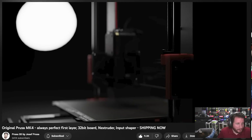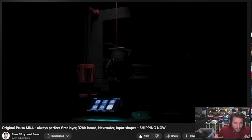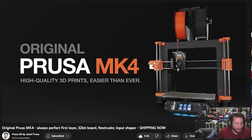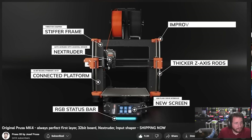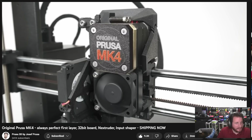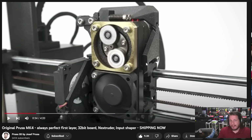This thing is so beautiful. I mean, it looks the same, but I've always loved the look of the MK3 platform. The LED status bar on the bottom — let's go. A lot of changes made. Of course, that Nextruder — you have to have that Nextruder with that cycloidal gearbox. Personally, I would love a clear cover on that.